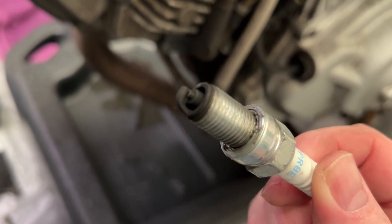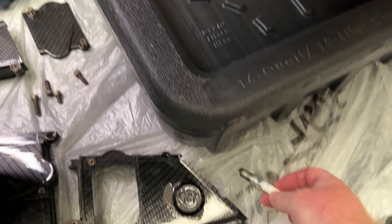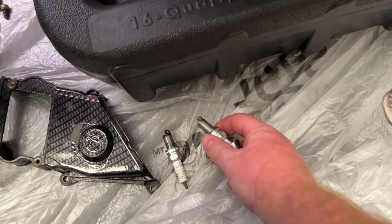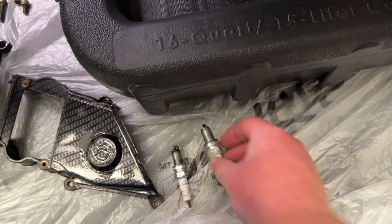Look how rich it was running. That might save him some money — it was led by cheaping out on plugs. But wow — so it had new spark plugs. Running around — that's not bad though, is it? So it had new plugs.